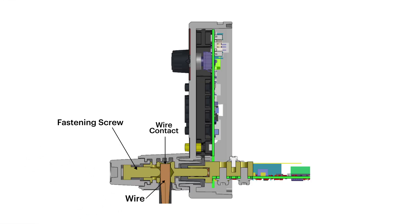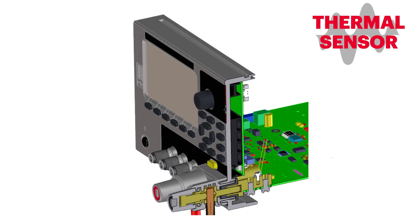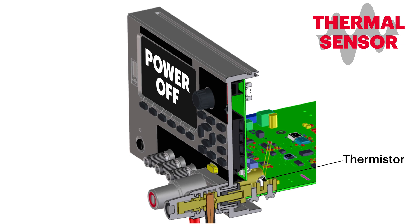Furthermore, the E36150 is equipped with a thermal sensor for automatic protection in the event of overheating, which could be the result of a number of factors such as loose or incorrect cable connection. If this happens, the power supply will immediately shut down its current output until the problem is resolved.